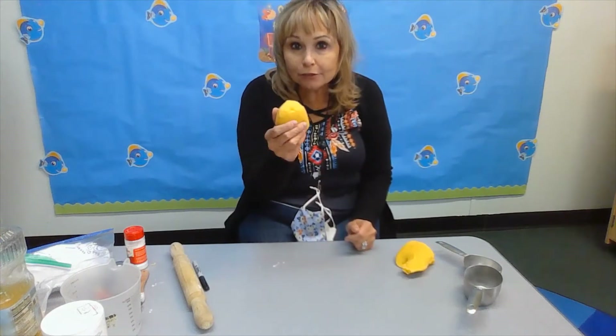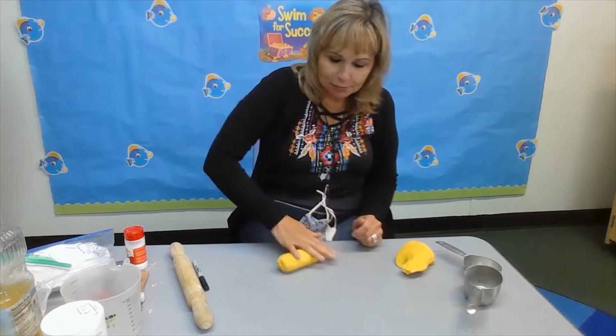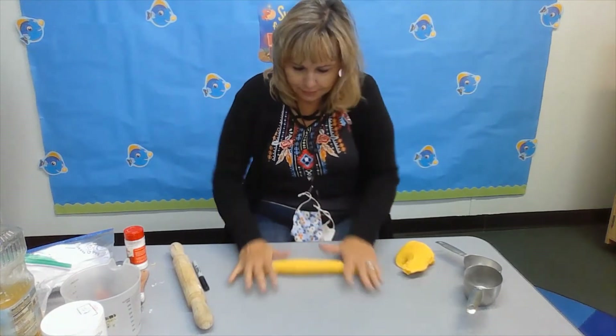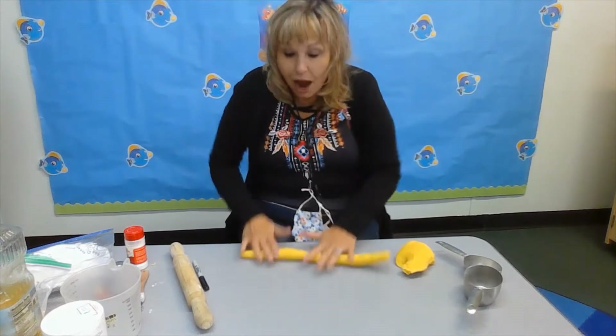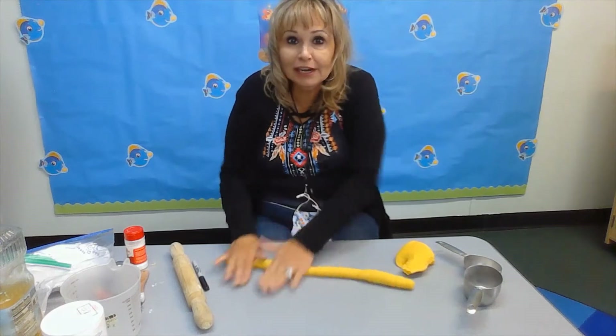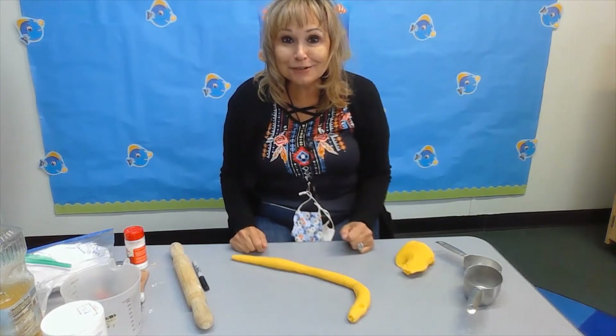You can even make animals with it. You roll it on the table, keep rolling it and rolling it. What do you think it looks like? What is it coming out to be? A worm — I made a worm!